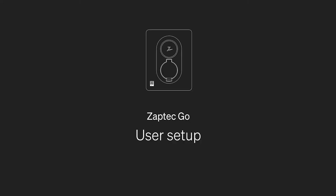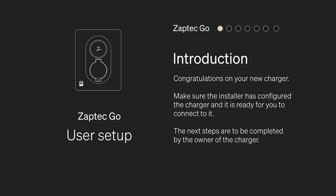Congratulations on your new charger! Make sure the installer has configured the charger and is ready for you to connect to it. The next steps are to be completed by the owner of the charger.